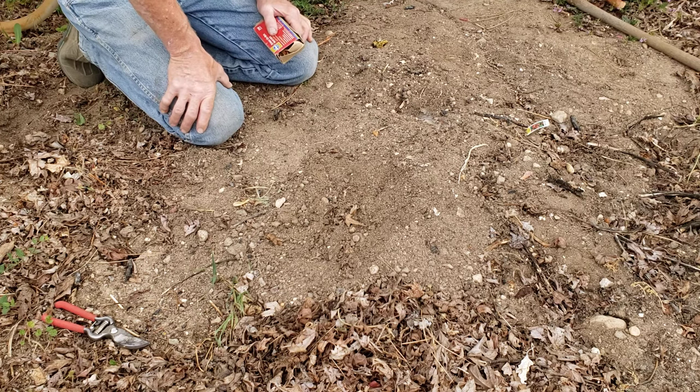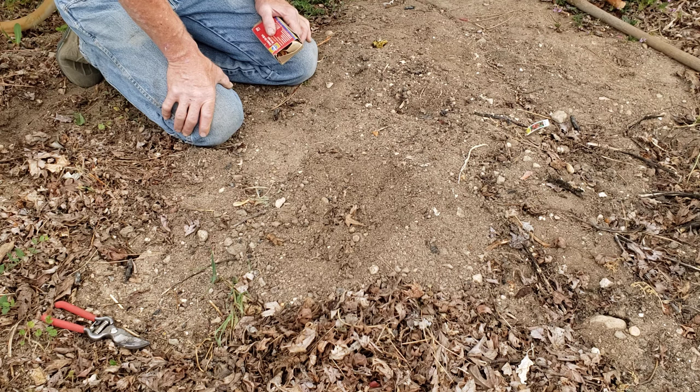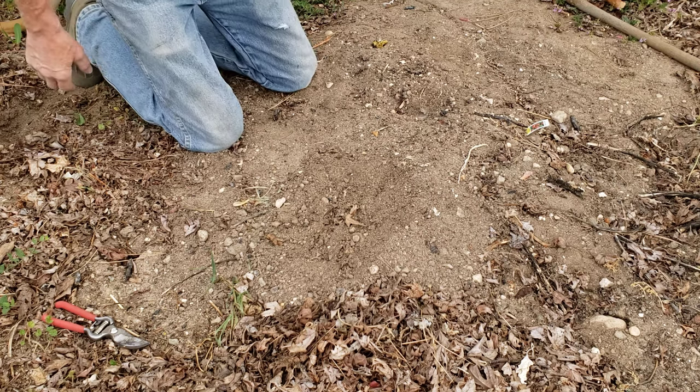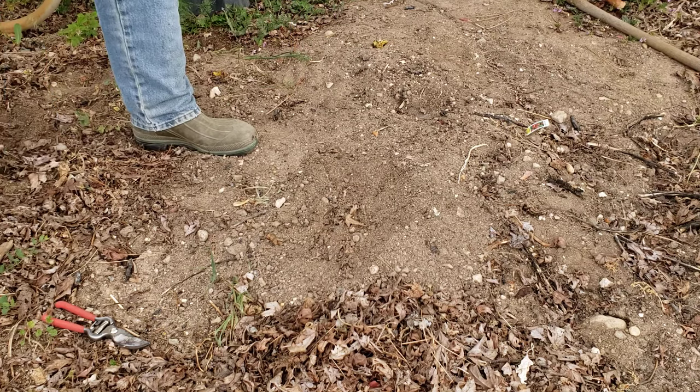If you have a bad gopher problem, keep plenty on hand because they can be everywhere, tunneling 40, 50, even 200 feet — you really never know. When they get established, they are everywhere underground. Okay, that looks good. I don't see anywhere else where the smoke or gas is leaking, so we'll let that work.